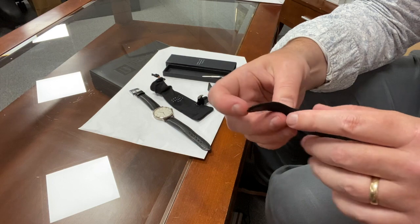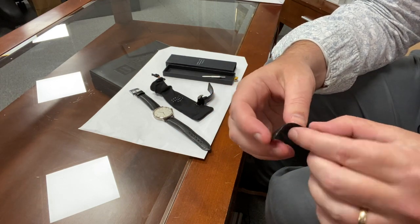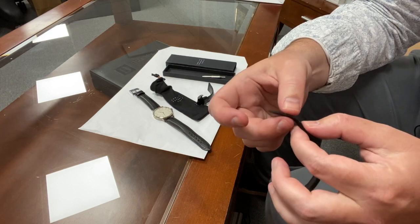The strap is already showing quite a bit of wear around the buckle. Now I do wear this watch quite a lot, but frankly it's not holding up as well as some of the other straps in my collection — for example, the very similar strap that I've got on my Jaeger-LeCoultre Reverso. Anyway, I ordered a number of straps from them, and one of them has arrived, so let's take a look at which one it is.